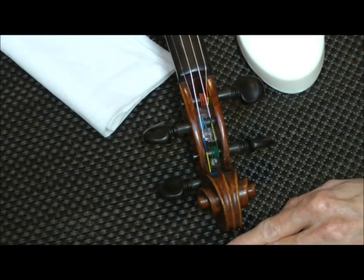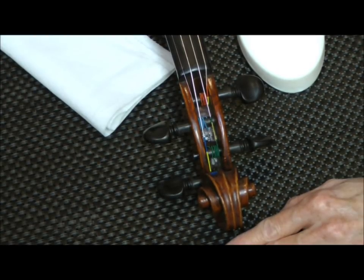Hi, I'm Sheila Graves, CEO of Simply Violin and a violin dealer for 30 years. In this video, I am going to show you what to do about a peg that is either creaky or stuck. And there's actually a very simple fix, and I'm sure you have what you need right in your own home.